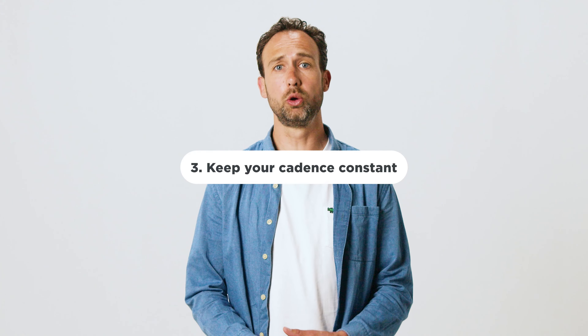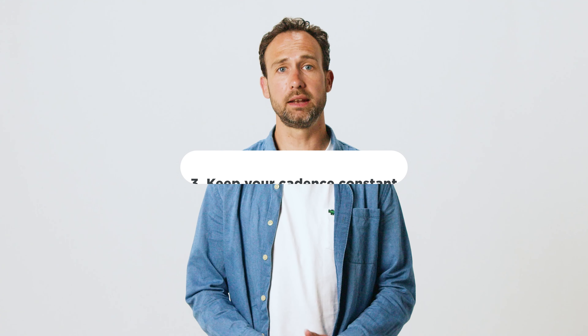Tip 3: There is a small delay between the cadence you adopt and the corresponding resistance that is set by your smart trainer. If you change your cadence every second, it will be nearly impossible for your smart trainer to keep track and adjust the resistance level. So aim for a steady cadence without big swings.